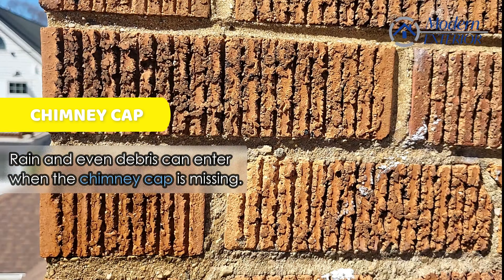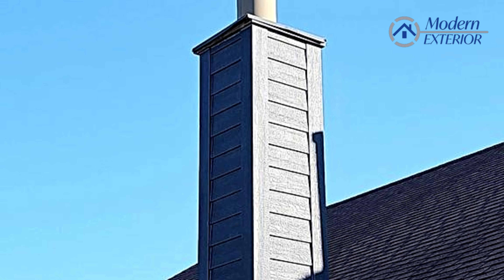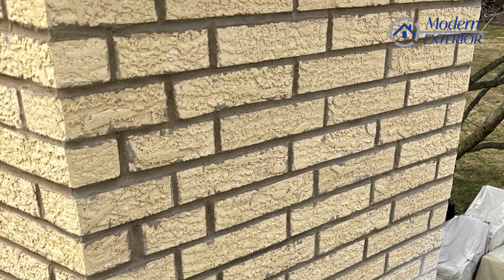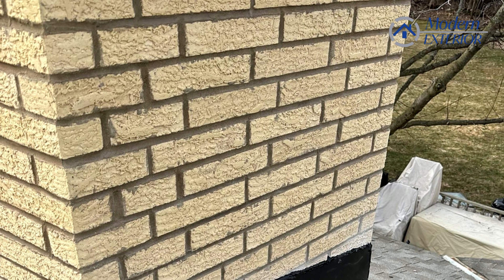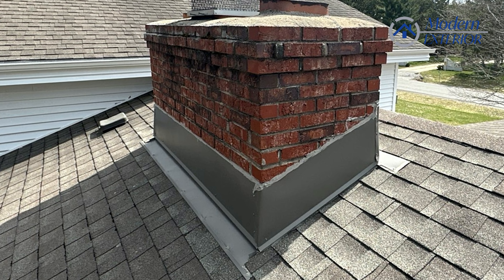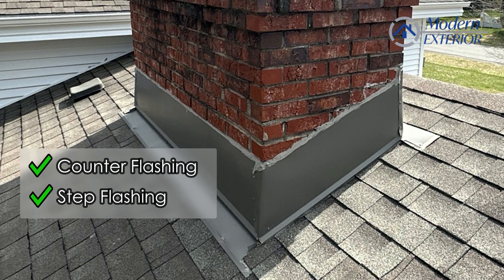So it's really important when you're having your chimney looked at to make sure you have all the essential components: a flue cap, no cracks in your tuck pointing or anything like that. And you also want proper flashing — proper counter flashing as well as proper step flashing.